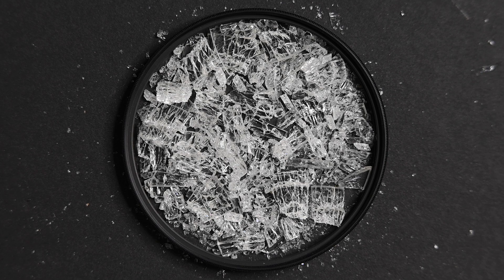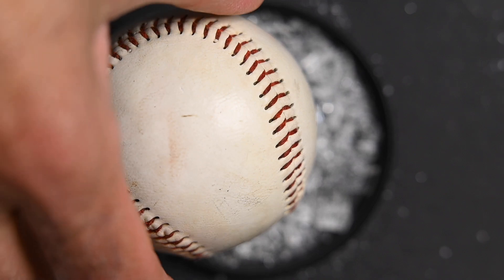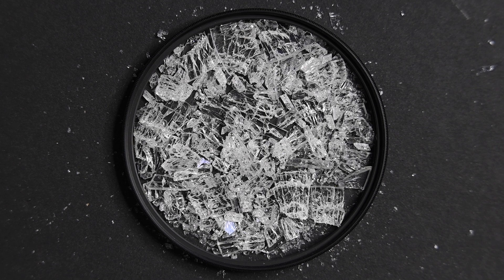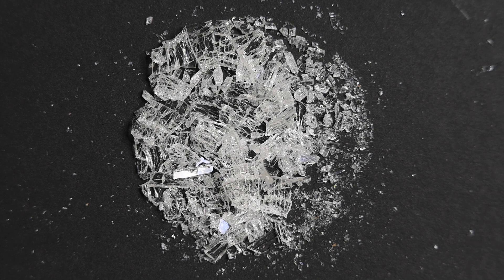This is an 82mm UV filter that was mounted on the front of a Nikon 24-70mm f2.8 lens. How did this happen? That's how it happened — a baseball hit the filter. A lot better the filter than the front element of the lens. Stay tuned and I'll explain what happened and why you should always put a filter on the front of your lens.